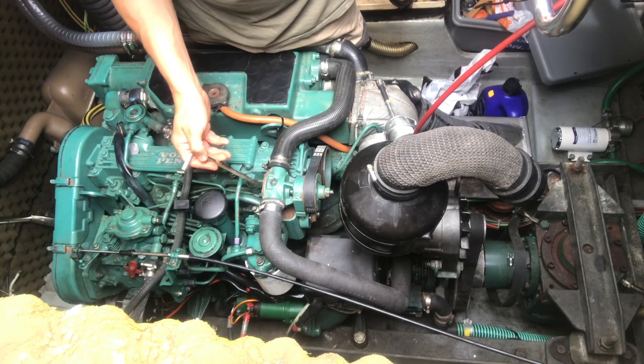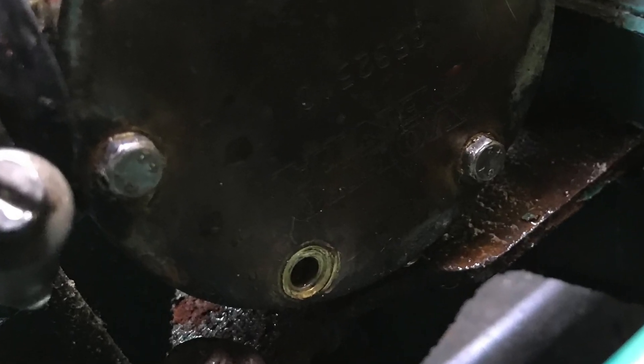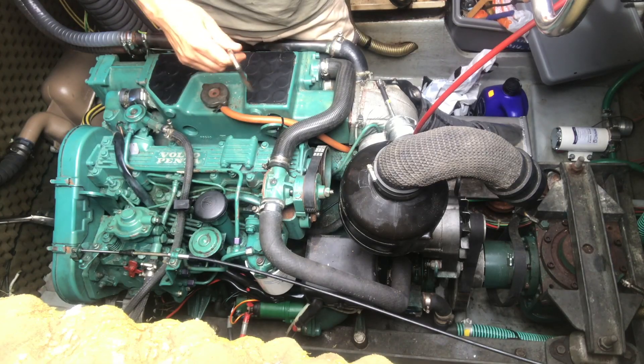What starts out as a relatively simple job can escalate into a more expensive and time-consuming project. While changing the impeller I managed to shear off a bolt on this side, and I also noticed a crack in the pulley wheel here. I think the only way to deal with it is to take the whole thing off.